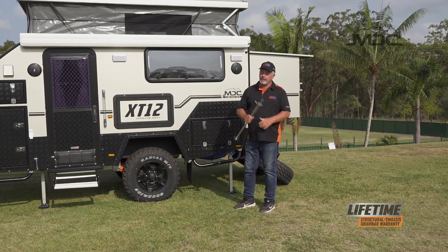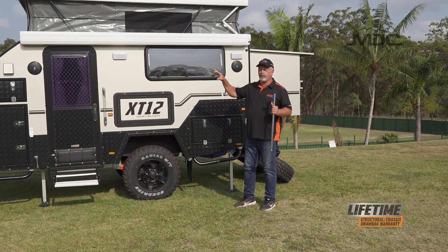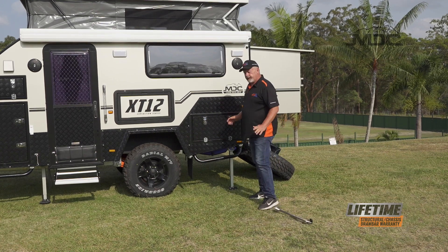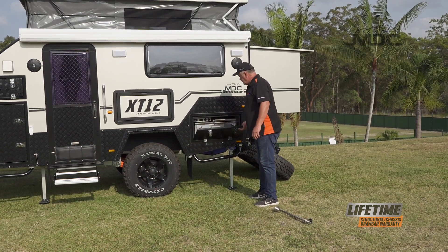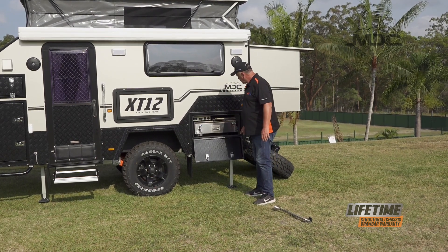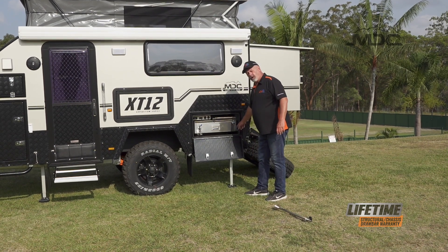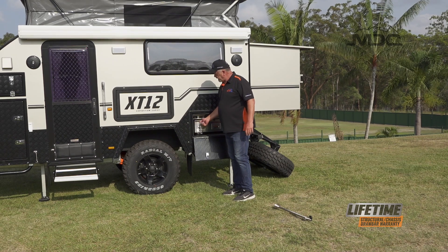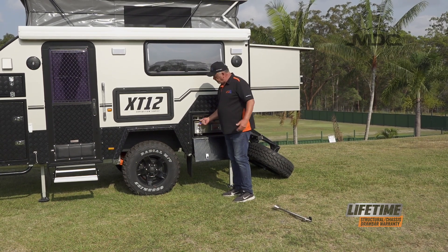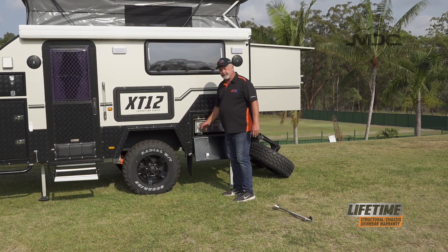To set up the kitchen on the XT12, you'll need the kitchen support leg, which will be stored in the top boot at the front of the caravan when you pick it up. To open it up, open your hatch door. There are two locking mechanisms on the kitchen: a pad bolt here, and also a lock on the slide. Before you do anything, raise the pad bolt, turn it 90 degrees so the rubber cap is forward, lift it right up, and then turn it back so it sits up on the two pins out of the way.